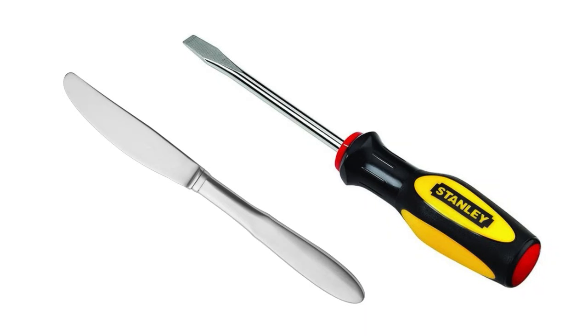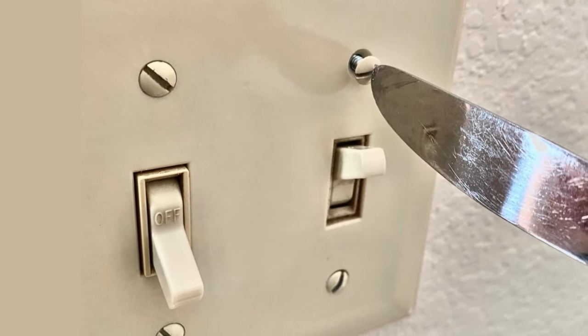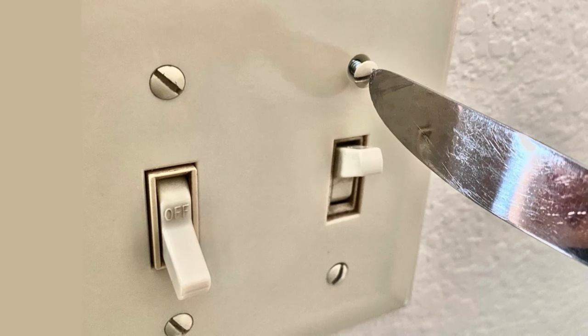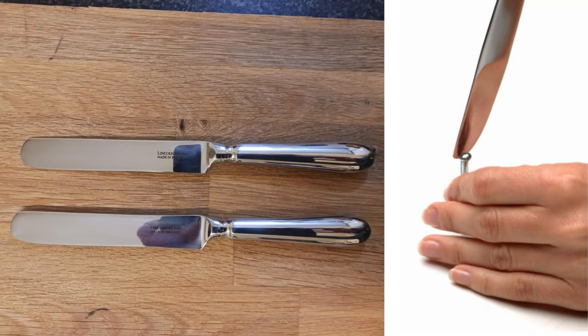Butter Knife as a Screwdriver. In a pinch, a butter knife can function as a flathead screwdriver. Insert the knife's edge into the screw head and twist gently to loosen or tighten. While it won't replace a proper tool, it works well for light jobs. Grandpa advises to be cautious not to apply too much force to avoid bending the knife or damaging the screw.